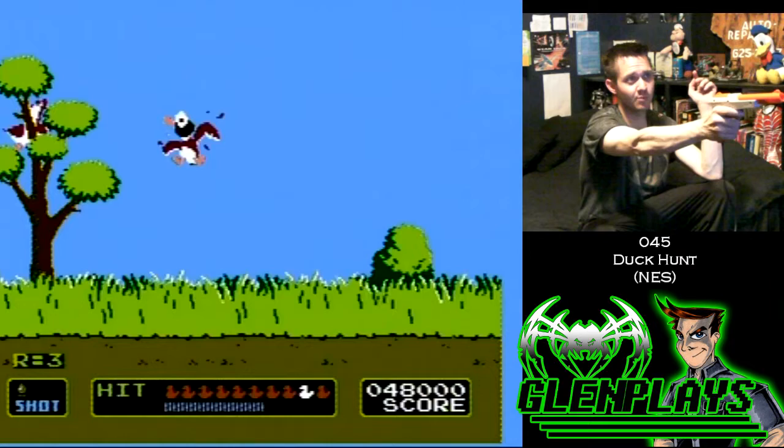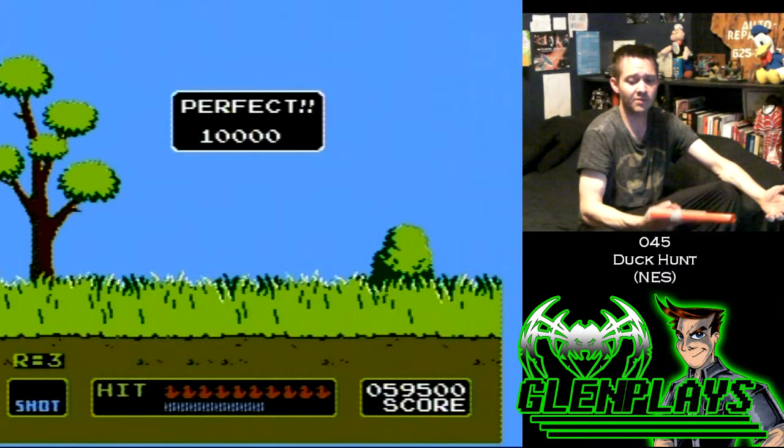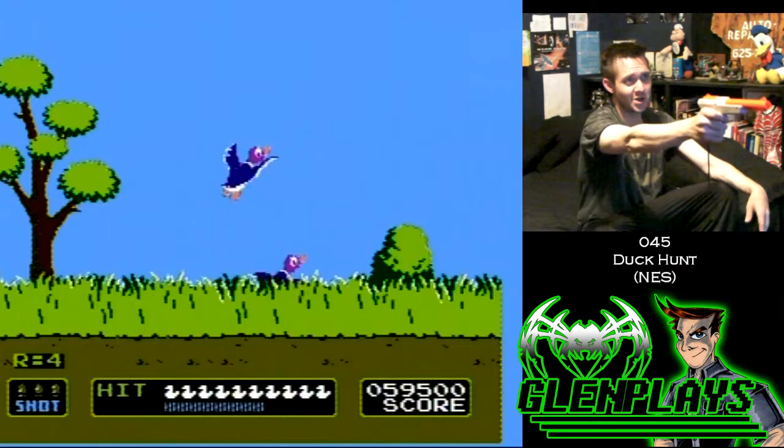Just like I'm doing now — I'm hitting each duck perfectly, and I'm sitting like far from my TV. So I'm like, fuck, how am I going to record Zapper games now, because I have to have a signal going into my DVD recorder to record the gameplay footage.